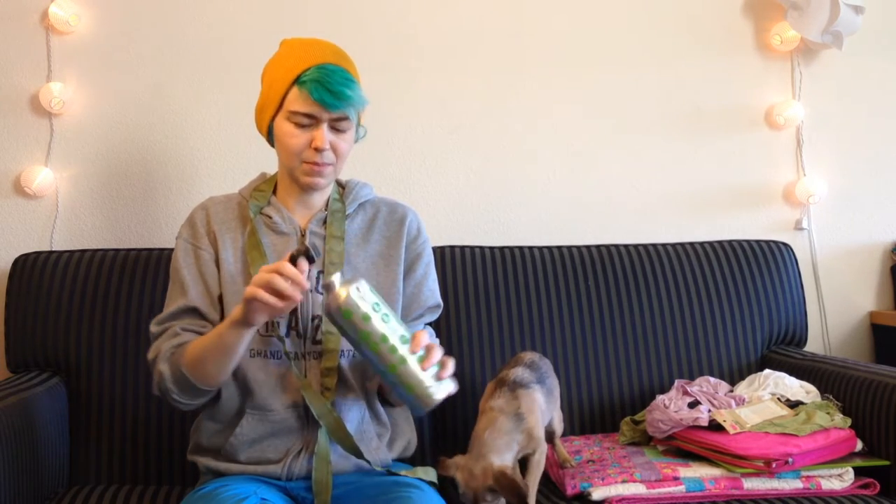A Zipcar water bottle. I got this because I apparently collect water bottles. It has mold in it — I'll put it in the dishwasher.